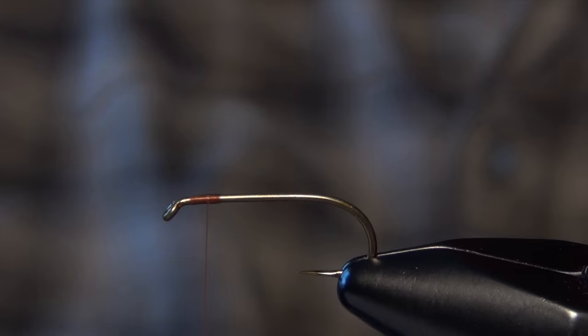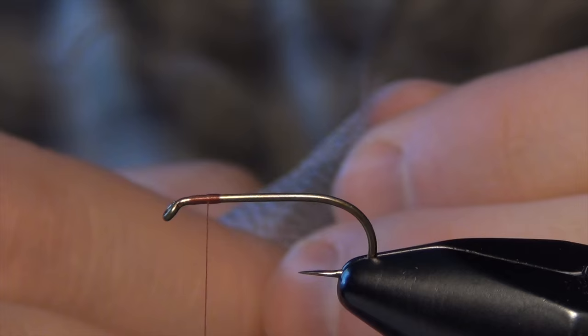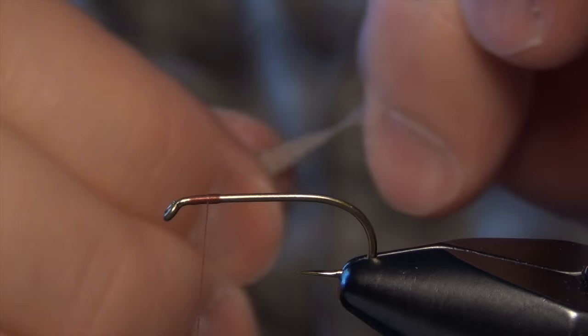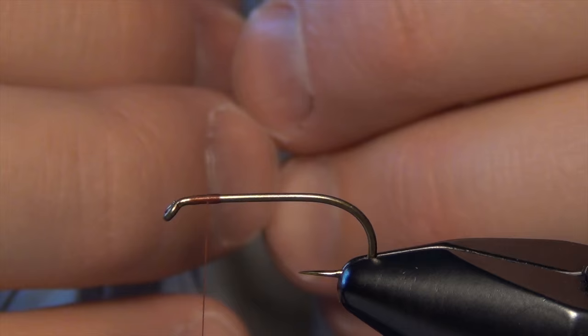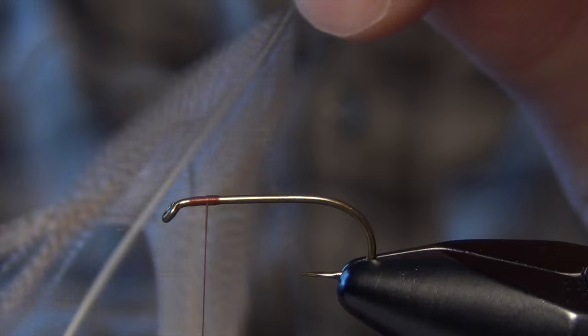We're going to start with a nice big mallard feather. I'm going to strip back all the fluff from the base of this feather, just exposing the nice clean front part. I'll hold the feather by the tip and coax the fibers back onto the stem, trying to do so as evenly as I can, meaning I have a perfect little even point where I've pulled back all the barbs. If you have one straggler you can always pull that forward and adjust the little point where you're splitting the feather.